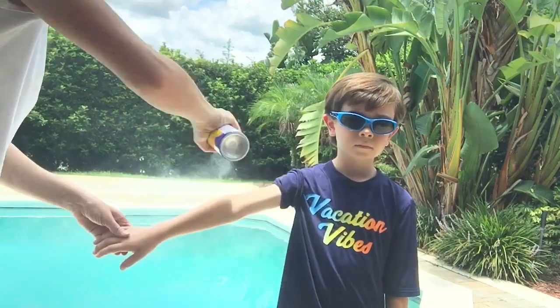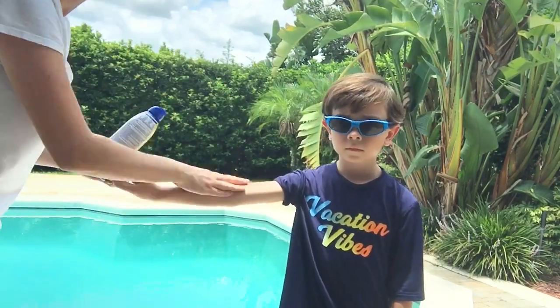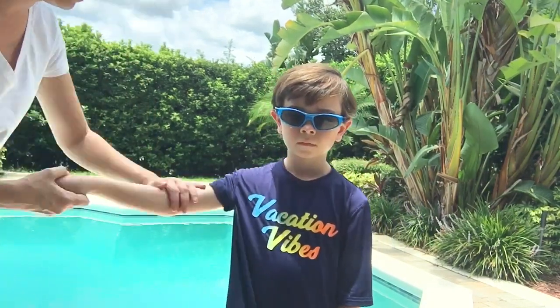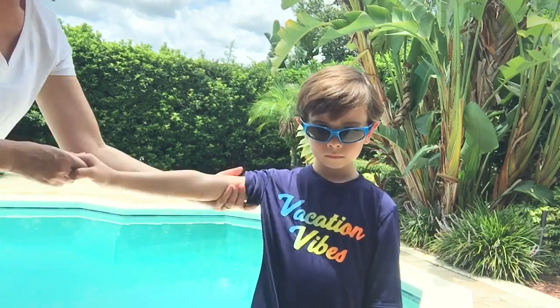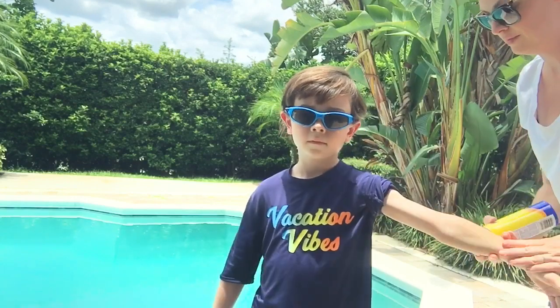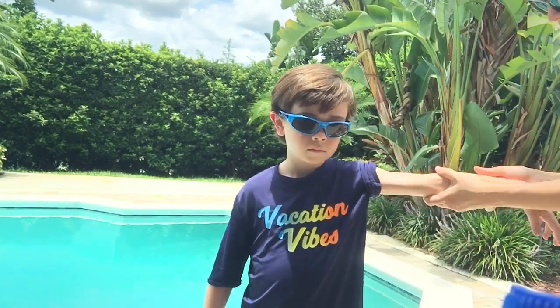Sprays are obviously the easiest option when it comes to kids, but as you can see here it does fly all over the place when you're applying, so make sure that you rub it in very well — or you can just spray it in the palm of your hand and work it onto the skin. You don't want to just spray and go because you're not letting the product absorb and work itself into the skin, so they're not going to get the best benefit from the SPF.